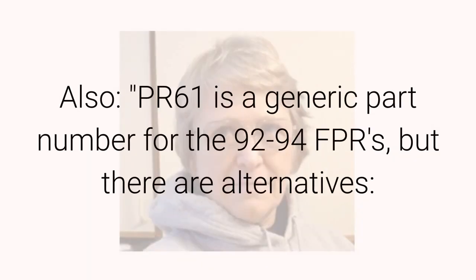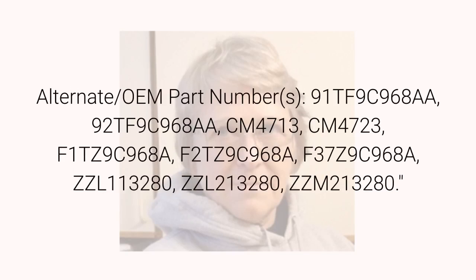Also, PR61 is a generic part number for the 92-94 FPRs, but there are alternatives. Alternate OEM part numbers: 91TF9C968AA, 92TF9C968AA, CM4713, CM4723, F1TZ9C968A, F2TZ9C968A, F3TZ9C968A, ZZL113280, ZZL213280, ZZM213280.